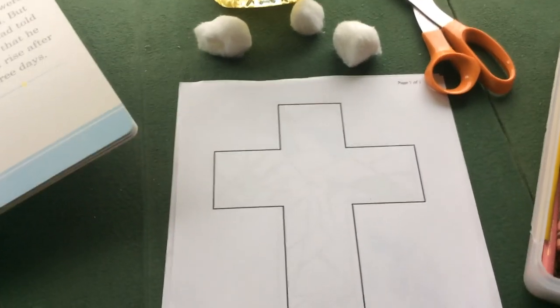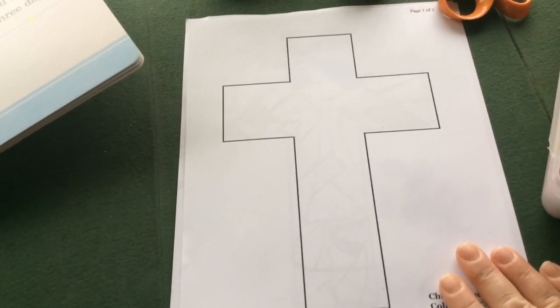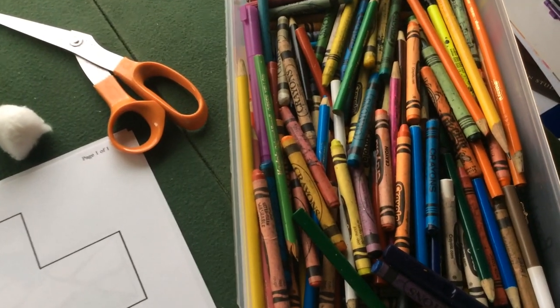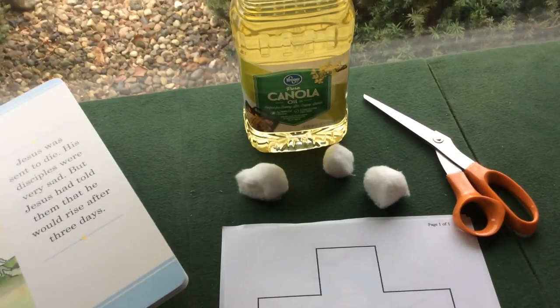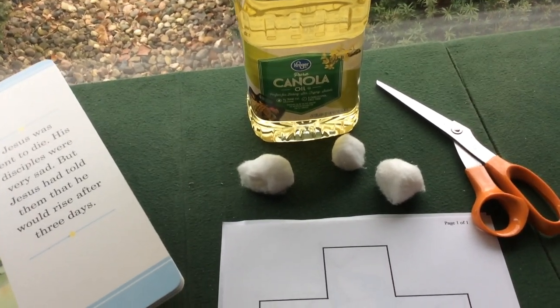Today we need a cross. You can either go online and generate one or you can draw one on a white piece of paper. You'll need crayons of all different colors, scissors, canola or vegetable oil, and cotton balls.